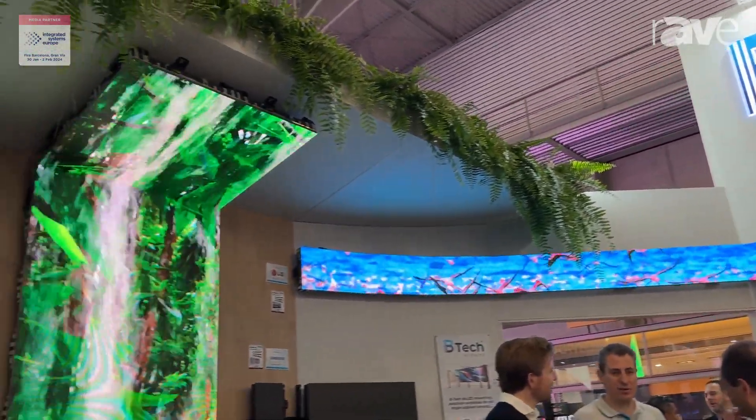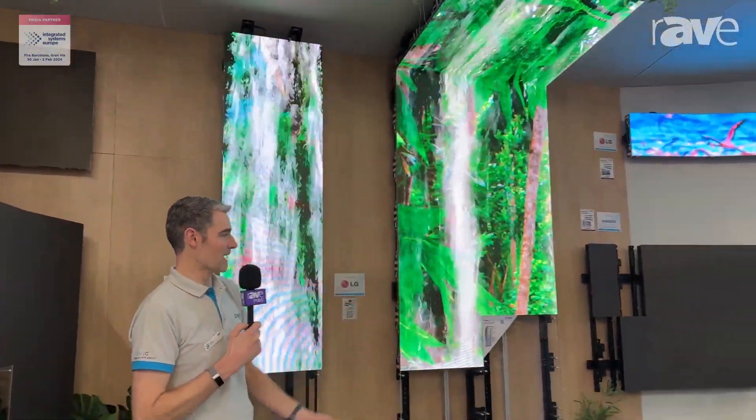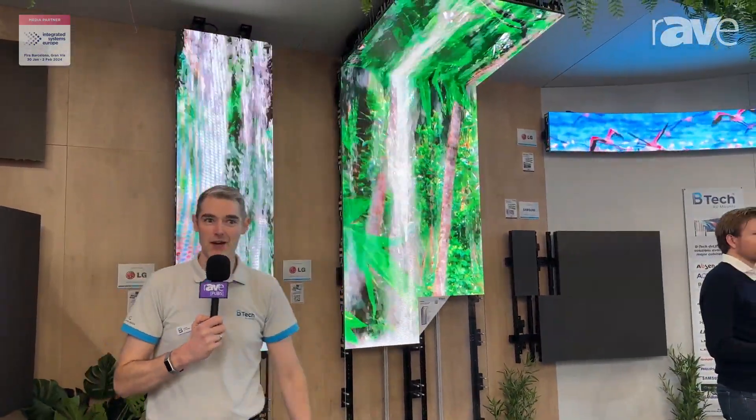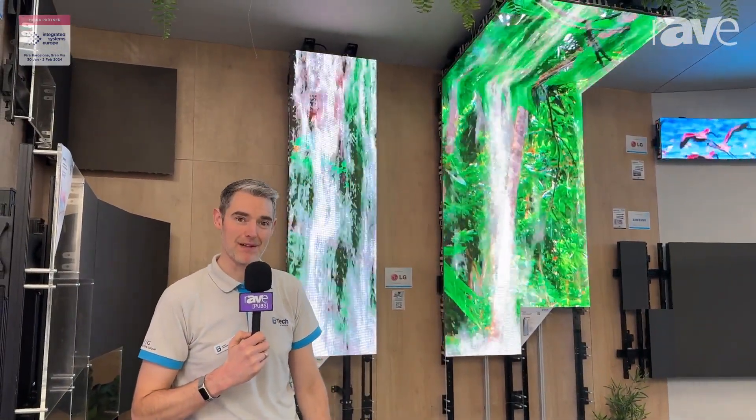We work with all of the major LED brands — everything from Absen to Delta to Leyard, Ledman, Planar — all the brands are totally universal systems. So if you need any more information about LED mounts, please do have a look at our website: BTECAVMounts.com.